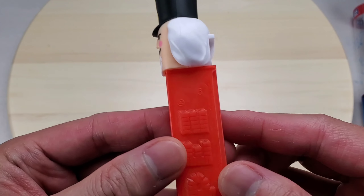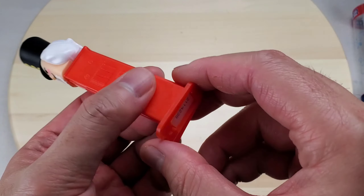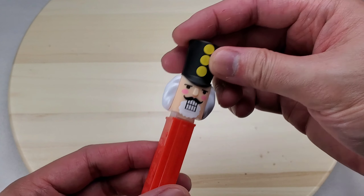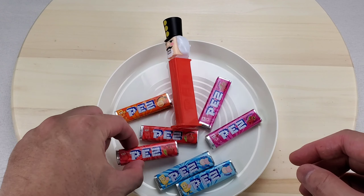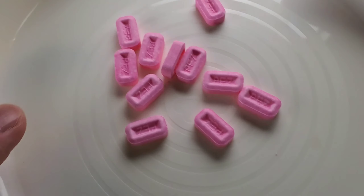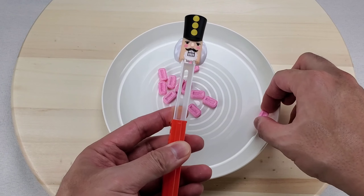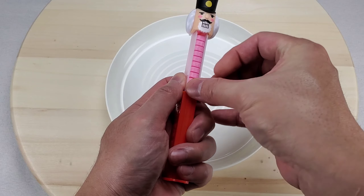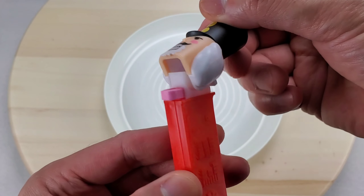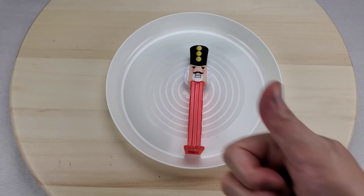Here is the toy dispenser — here's where you load the candy, and here's where the toy is made from. Let's unwrap the pack of candy — they're tablet-shaped and it says PEZ on them. Let's load the PEZ. Instead of cracking nuts, this nutcracker spits out candy — cute! Let's take a piece. It tastes chalky, but overall a fun stocking stuffer.